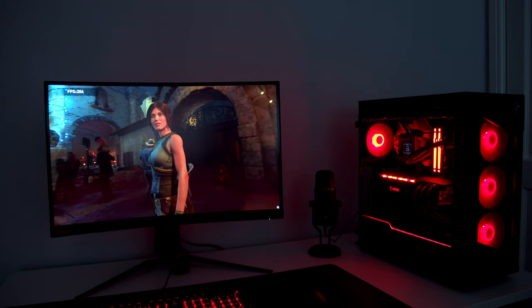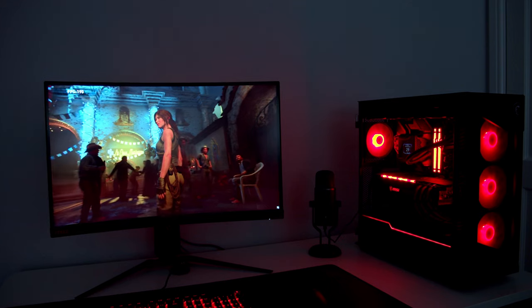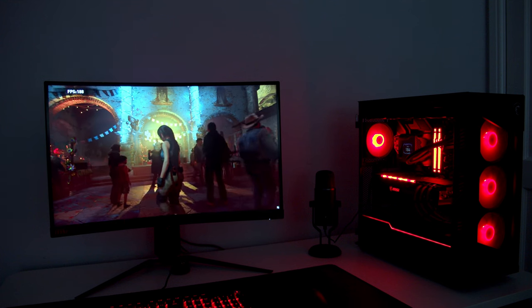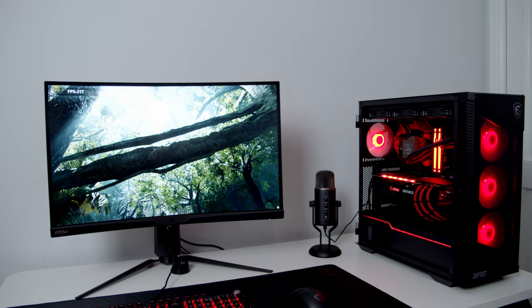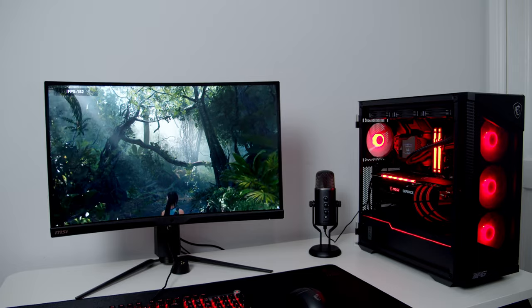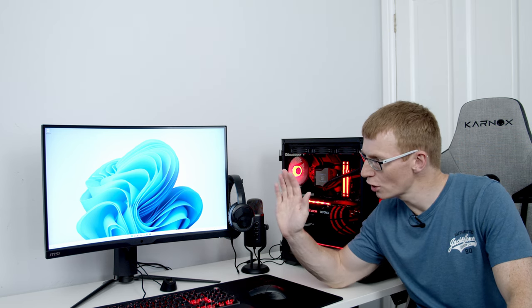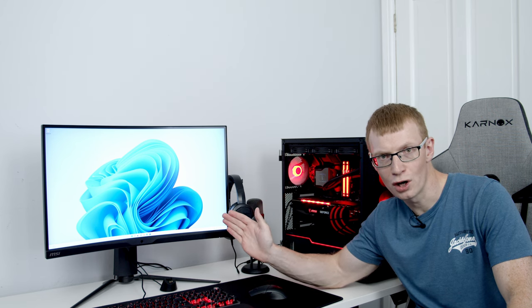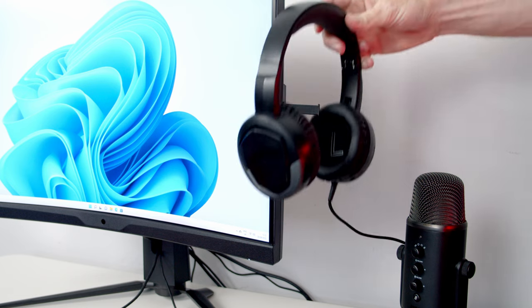Now let me share my thoughts on the gaming peripherals. The monitor is the MSI Artemis 273CQRX QD — a 27-inch Wide Quad HD display with a 240Hz refresh rate and 1ms response time. It features quantum dot technology covering 92% of Adobe RGB and 95% of DCI-P3. The colors were really vivid and the 1000R curve felt very immersive. Coming from a 120Hz monitor, the difference at 240Hz was clearly noticeable. I also found the built-in headset holder on the side really useful.